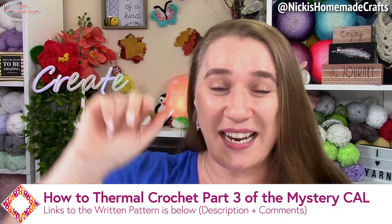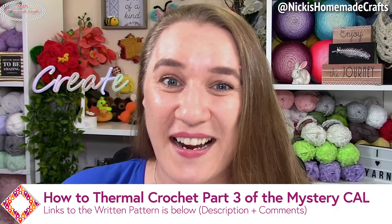Welcome back to my channel, it's Nikki of Nikki's Homemade Crafts. Today we're going to do part three of the thermal crochet mystery crochet along, and you will finally see the reveal of this amazing pattern that may really surprise you. It comes really much in handy as a crocheter, so get ready because we're going to have a blast finishing this one up. Then we're going to get ready for a big thermal crochet party happening on Saturday.